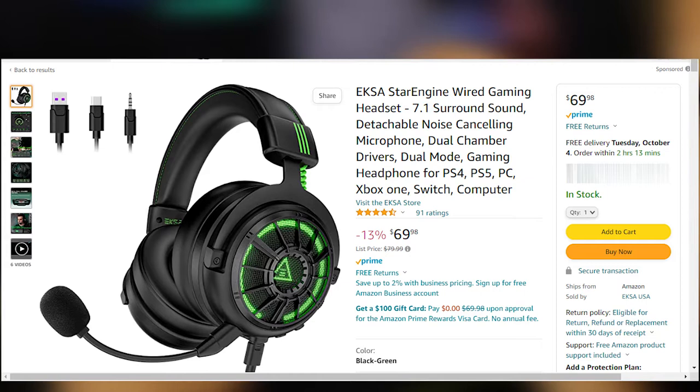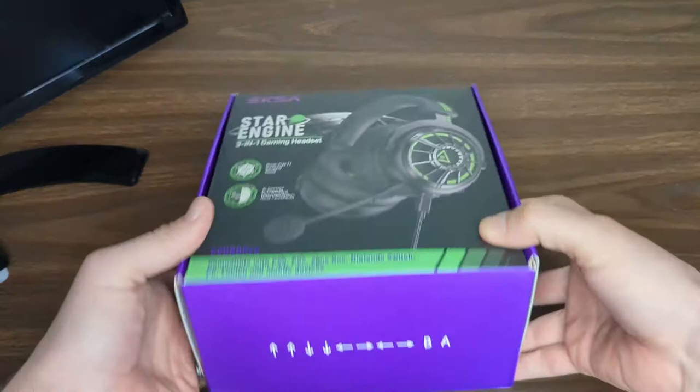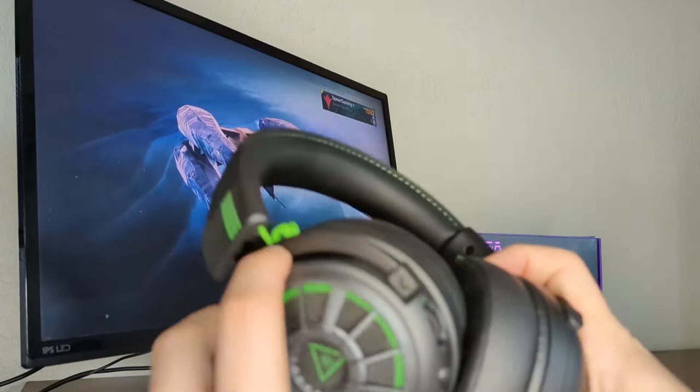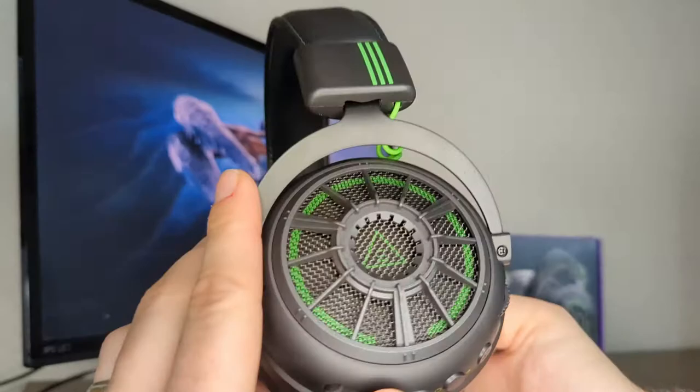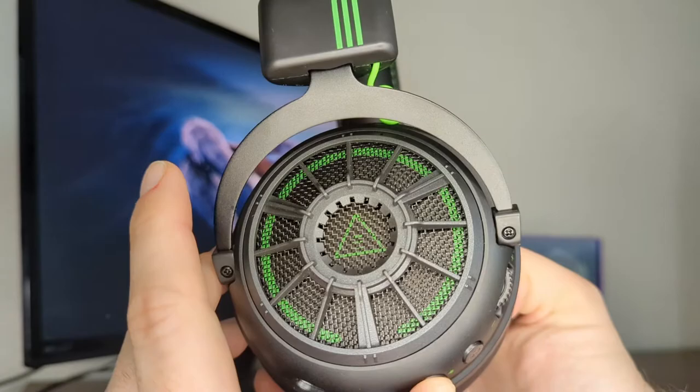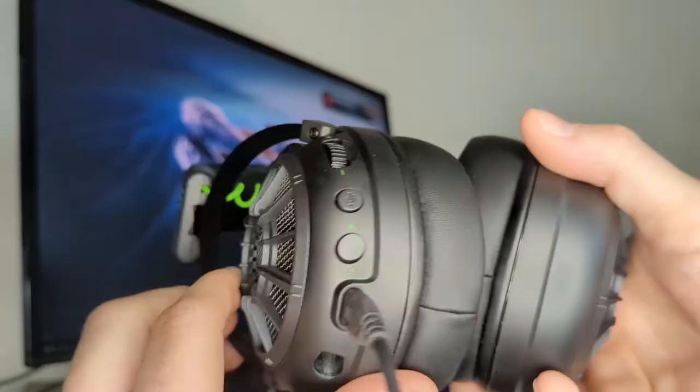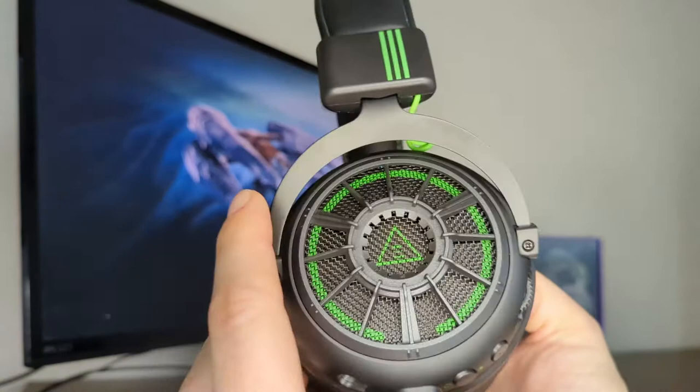Now let's get into my experience with this headset, because there were both good and bad aspects. Overall, I really like the design choices as far as colors, aesthetics, and comfort. However, I do have issues with headsets that put their buttons or switches in awkward places. All of the buttons and dials are on the left ear on the back of the headset, which is a bit different from other headsets I've used. I prefer having the volume dial on the cord itself, so when you need to turn the headset down quickly, you're not frantically searching for the dial. The mute button and volume dial should be in a more accessible spot in my opinion.